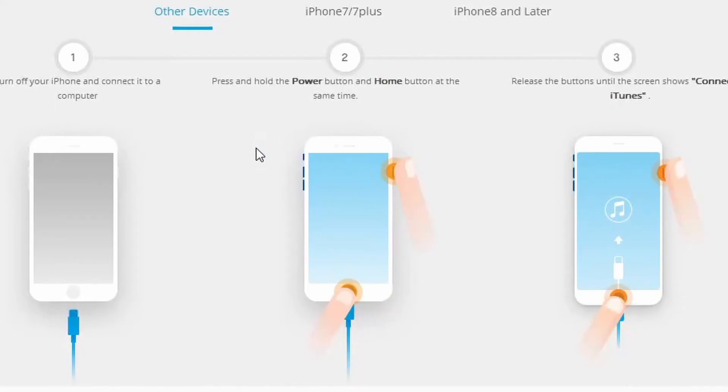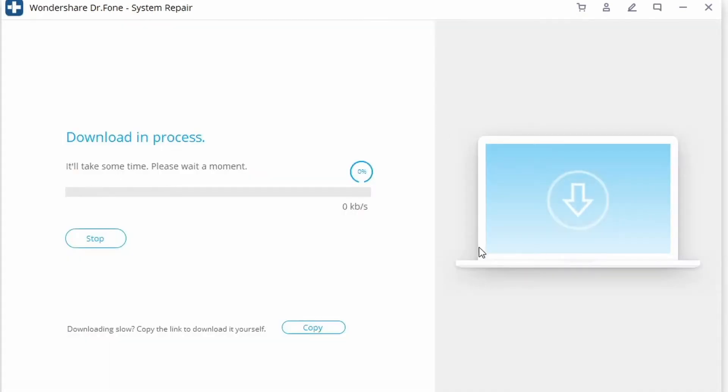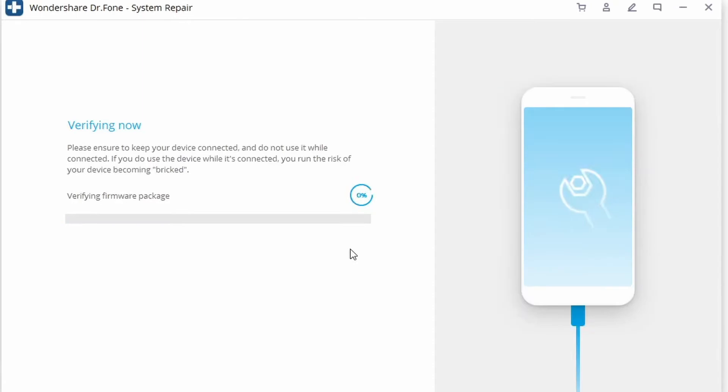On the next screen, verify the important details related to your device, and when you're ready click the Start button. If the phone is connected but not being detected by Dr.Fone, you may have to put your phone into DFU mode.